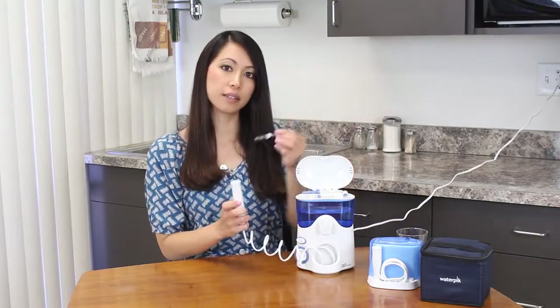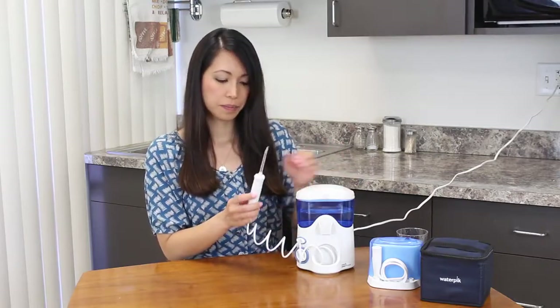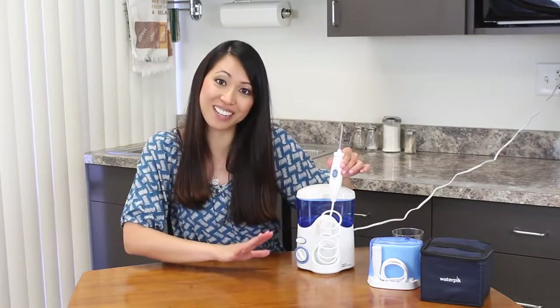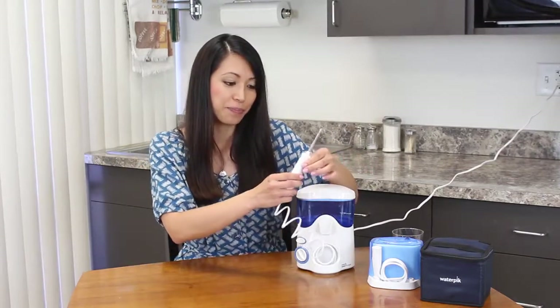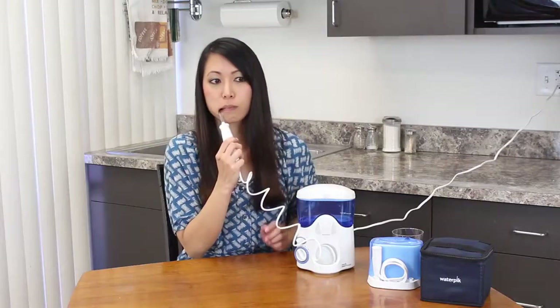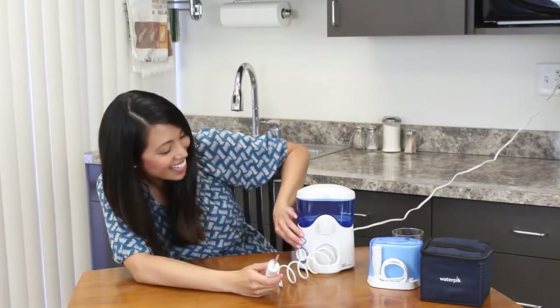I'm going to select the classic tip. Click it into place. Turn on. And I'll select my power — I'm going to do it pretty low to start because I don't know what to anticipate here. And then I need to turn the on switch to start water. So here I go. It's not doing anything!